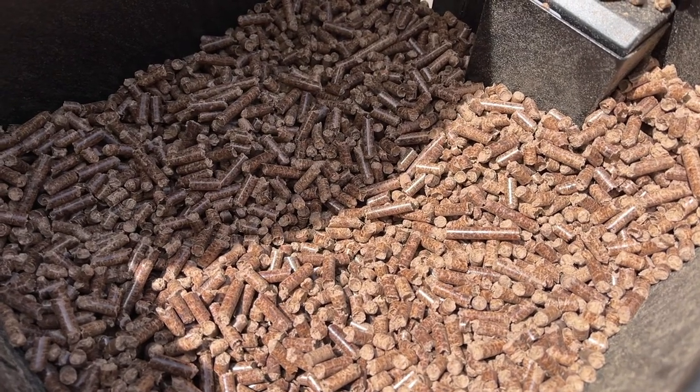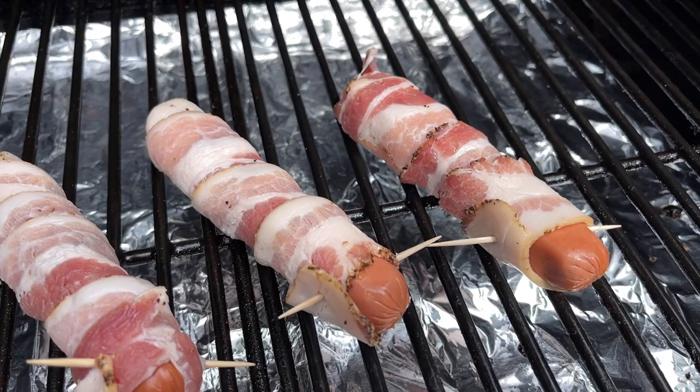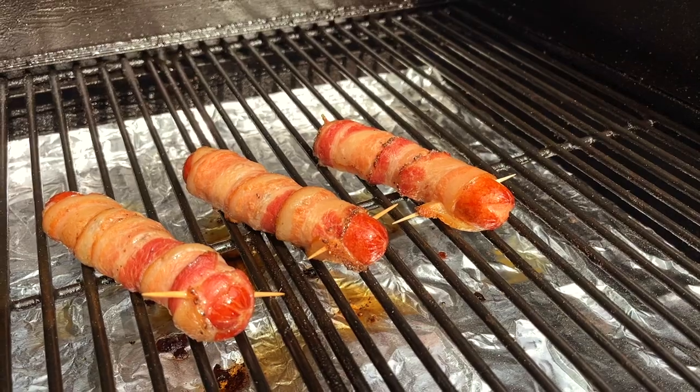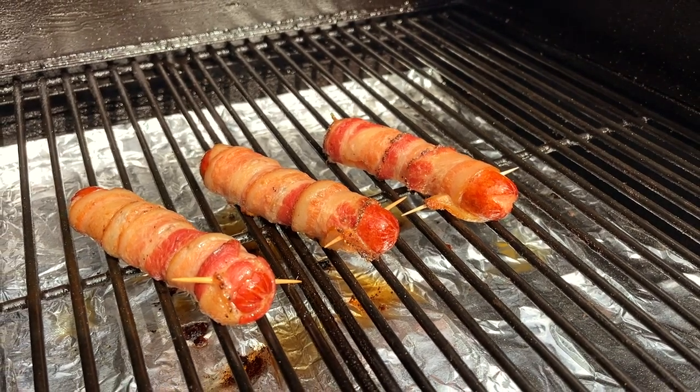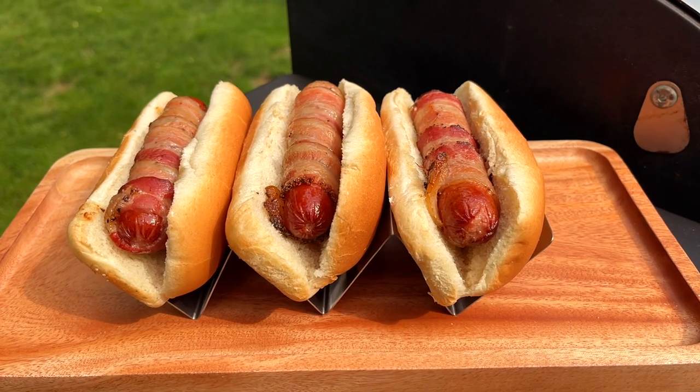For today's cook, I'll be using a pellet smoker. No matter what smoker you use, just preheat it to about 250 degrees. Once it's fully preheated and you have clean smoke, go ahead and get your hot dogs on. Depending on how big the hot dogs are and how thick the bacon is, this can take anywhere from 45 minutes to a little over an hour.